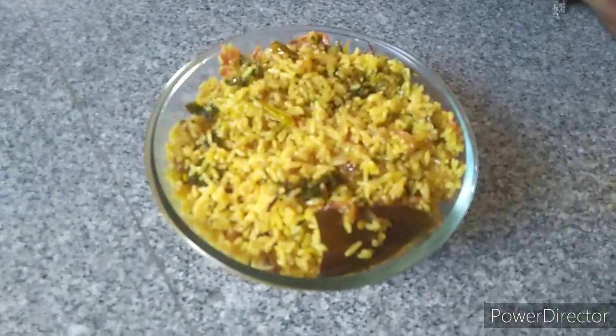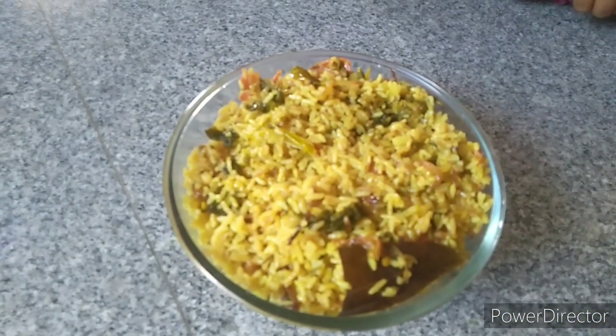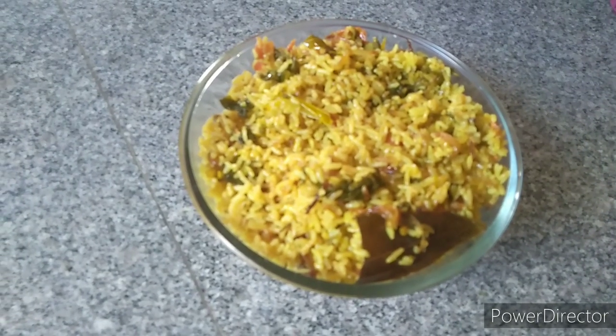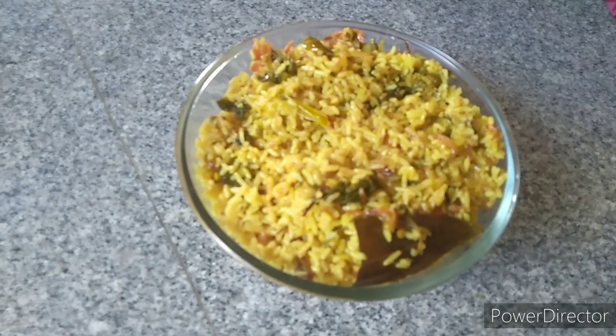Hi friends, namaste, welcome back. I am going to make the colourful Gonggara Palau.